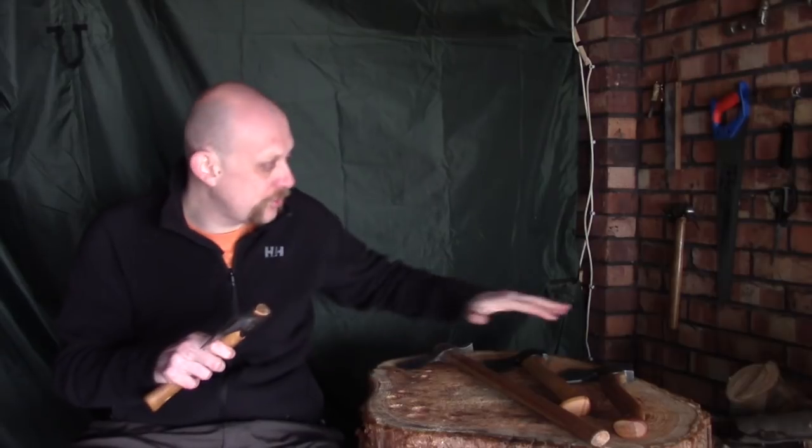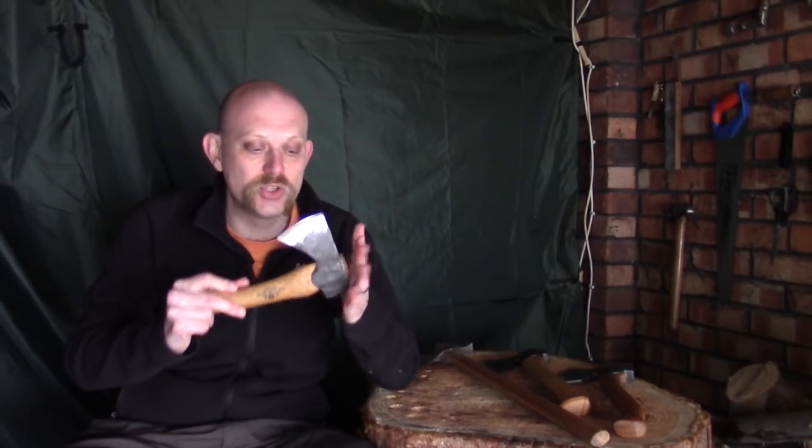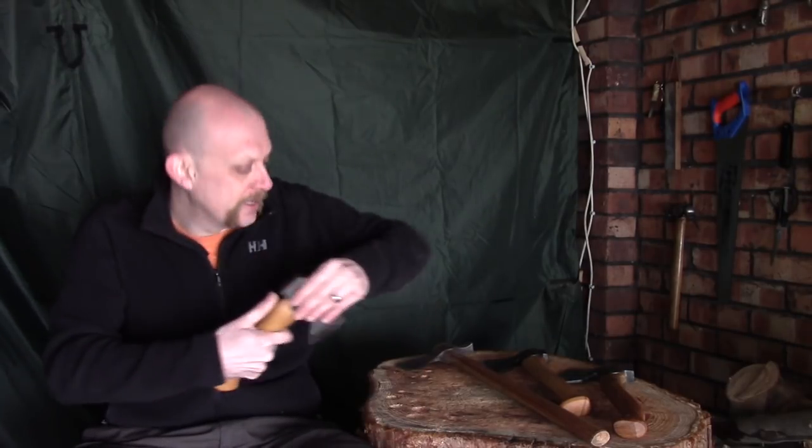These are not cheap, and Gransfors Bruks is not a cheap brand. I like them because I find them particularly good for carving — they were what I progressed onto pretty quickly because I got very into carving. This one is a perfect example of what I class as a dual-purpose axe. If you're watching this series purely to get into carving you can kind of ignore this, but if you are a bushcrafter or getting into both side by side, this is a really good option.